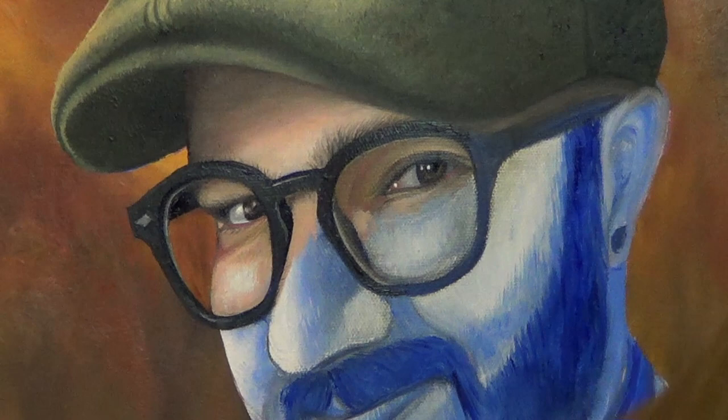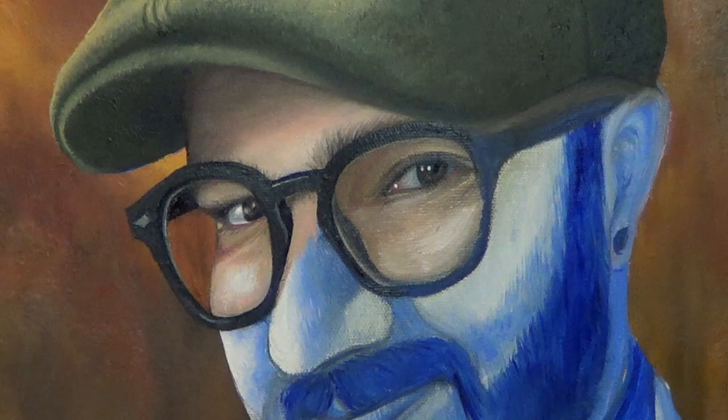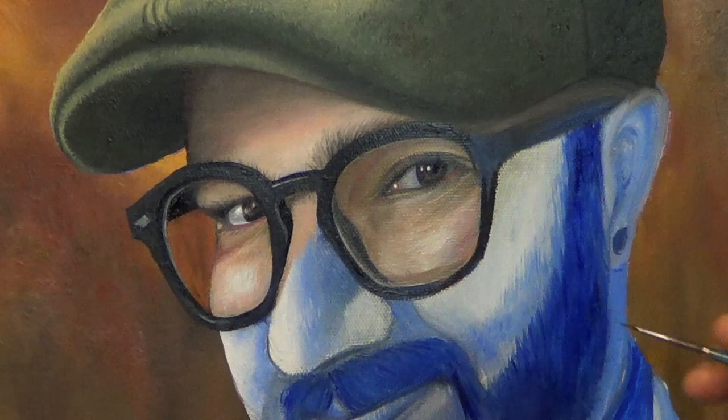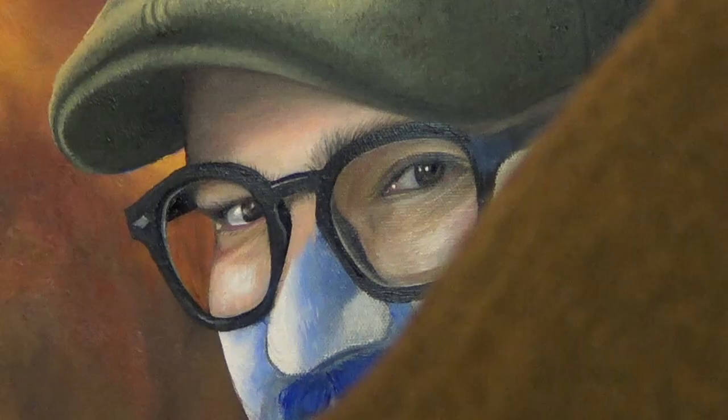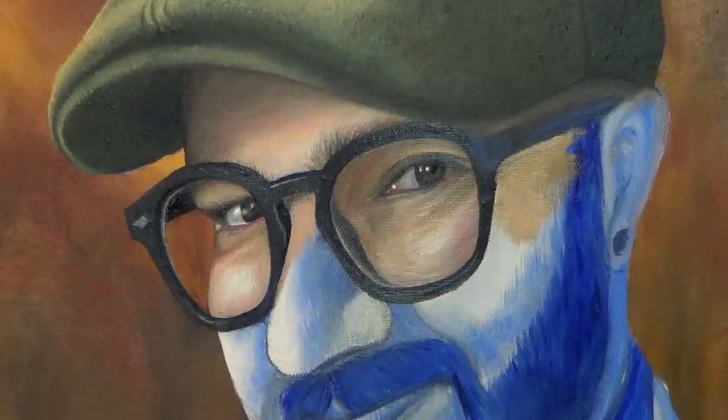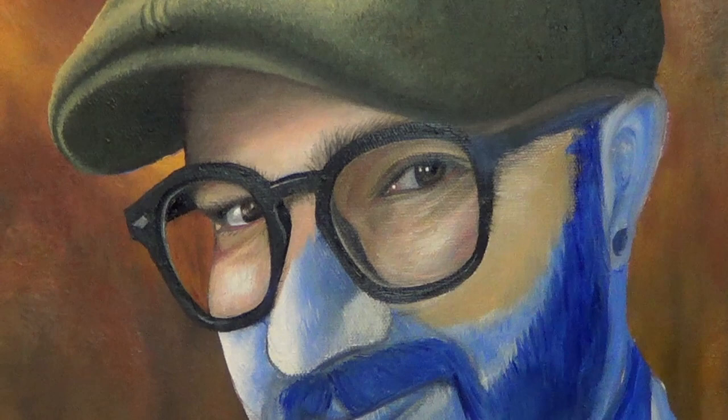Now I'm going to do this side of the face the same way I did the last one. Using my Filbert Grainer brush, I'm going to start with light colors and work my way to dark colors, blending until I get the desired shape. Every time I make a painting I learn something — this time I learned it's probably better to paint the face before the glasses. Next time I'll paint the face, let it dry, and then paint the glasses. Now I'm focusing on the shadow of the glasses arm using my Filbert Grainer brush to create gradients.